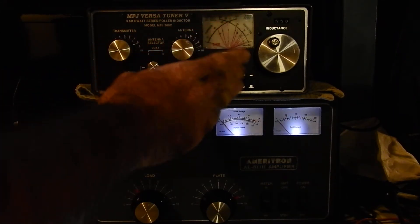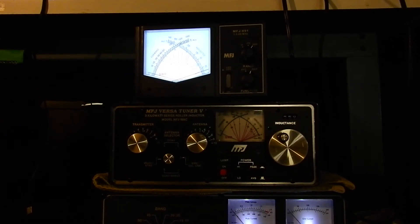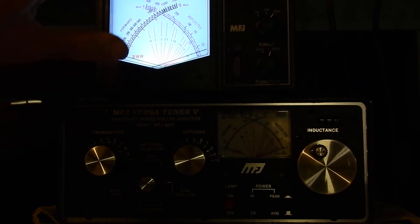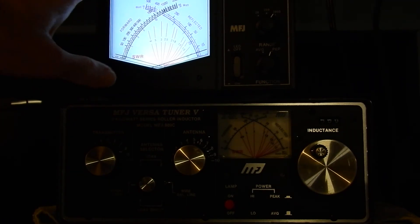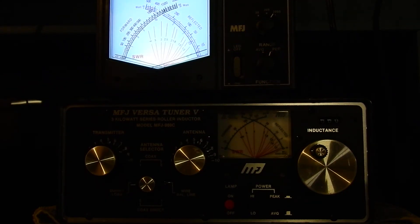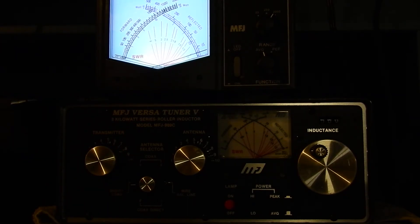This is not a true peak-reading meter, and I want to show you the difference. A lot of people just use whatever meter is on their antenna tuner or a standalone meter. The one I have here is the MFJ 891 — also marketed by Jetstream — and it actually is a true peak-reading circuit with an active circuit that has to be powered for peak reading to work. In average mode, keying up shows about 600 watts on this meter, while the other meter is showing about 400.